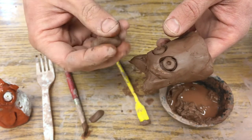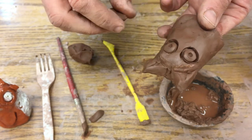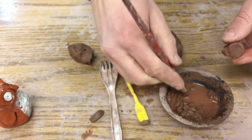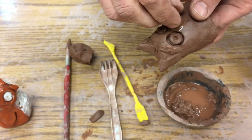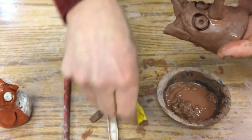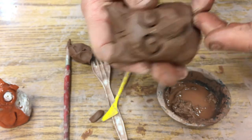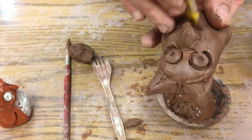I want to make a little beak, so I take a piece of clay and create a flat surface — there's a little cone there. Then I score it up and put just a small amount of slip since it's a pretty small piece. I press it on with a finger inside, then curve it down like a little owl's beak and pinch off the bottom.